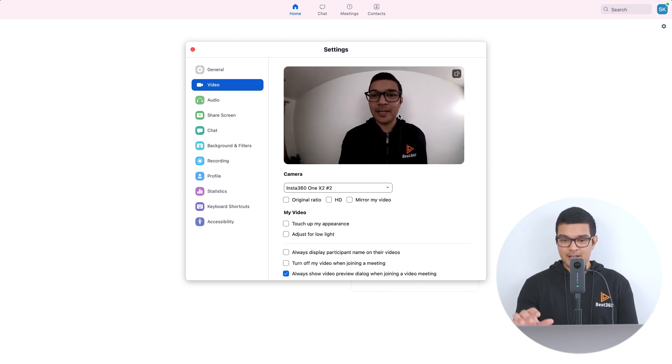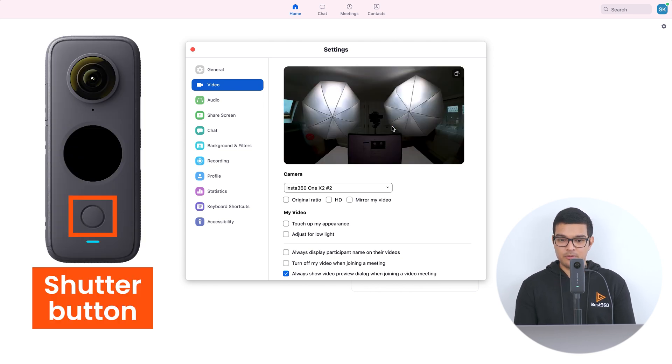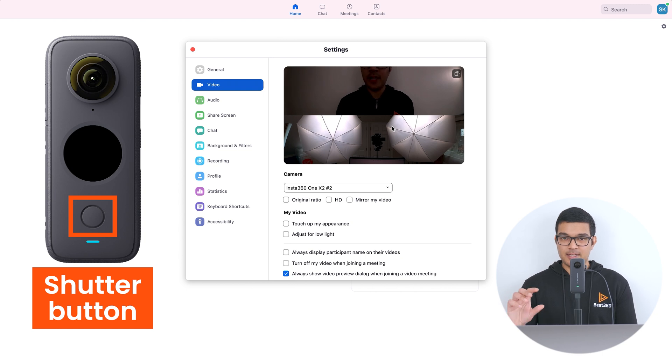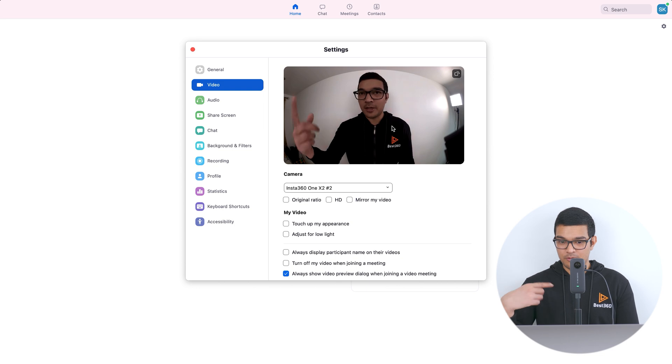This is the front view lens — you'll notice it zooms in a little bit, and there is no option to turn off this zoom at the moment, but maybe they will add it in the future. To change view, just tap the shutter button once on the ONE X2. It will change to the back lens view, and if you tap the shutter button again it will change to the front and back lens combined into a single view. Tapping again goes back to the front view, so it just cycles round.